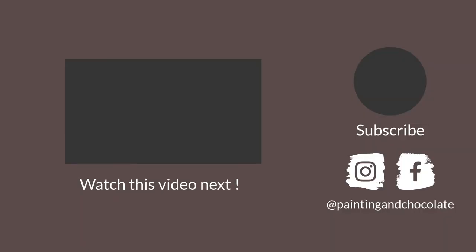We've covered a lot, and you might still want to learn a little more about paint consistency, paper, and how to approach a watercolor painting. That's why you can watch this video here for more about that. Thanks for watching, and see you next time.